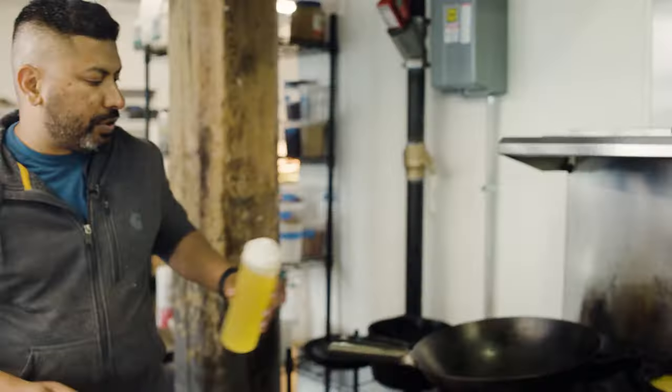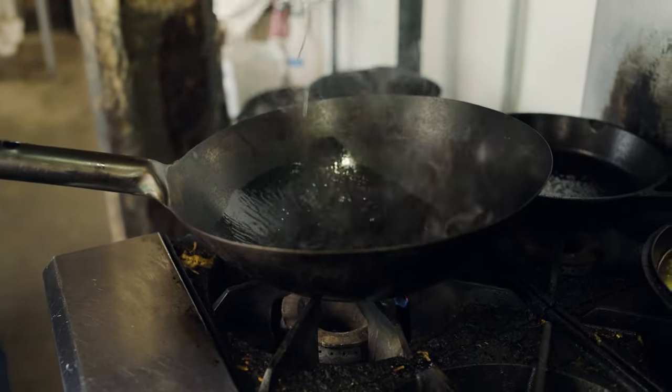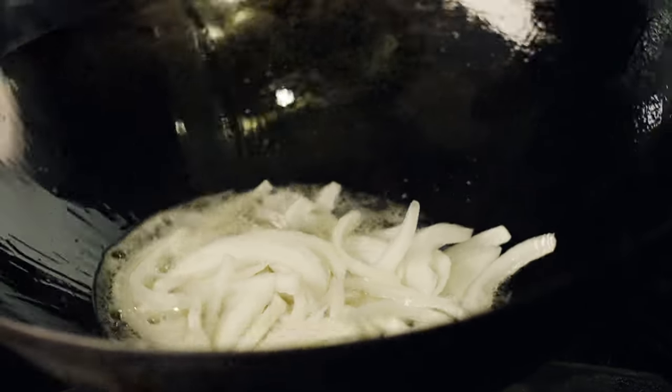At this point, it's ready to go into our wok for the final stage. I use the wok because it heats up so quickly — beats using a fryer, beats using all that stuff. You use less oil and you can get more seasoning into the chicken. Wok-style cooking is pretty prevalent in southern India; a lot of street vendors and stuff like that use their own version of a wok.